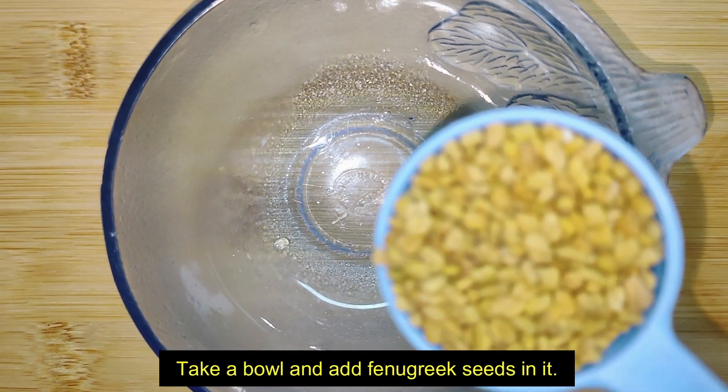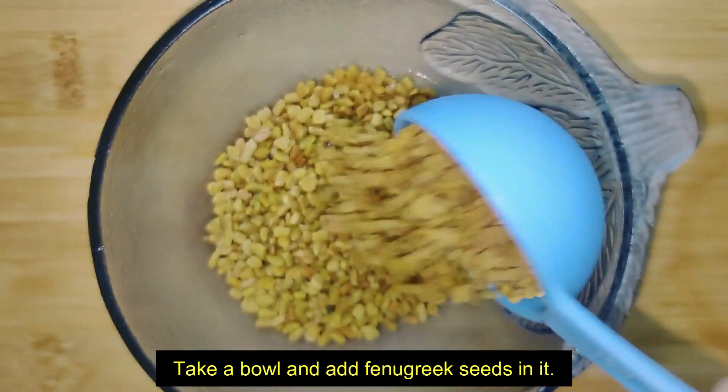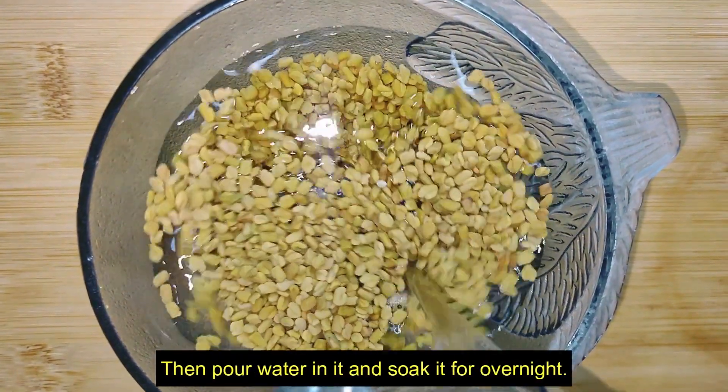Take a bowl and add fenugreek seeds in it. Then pour water in it and soak it overnight.